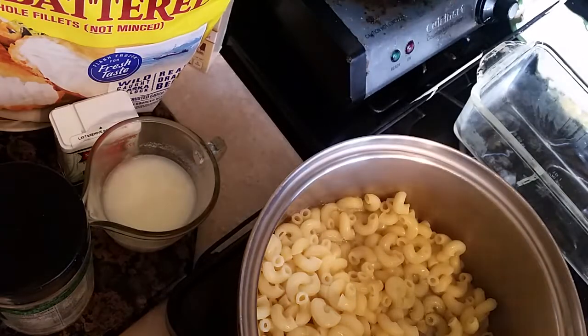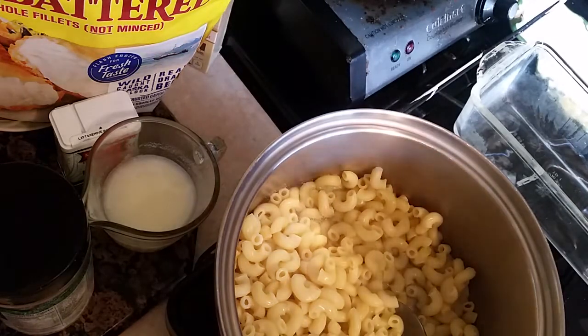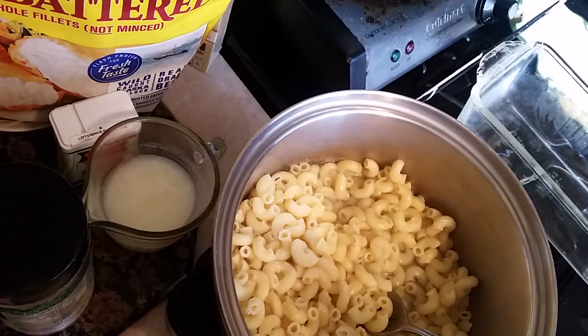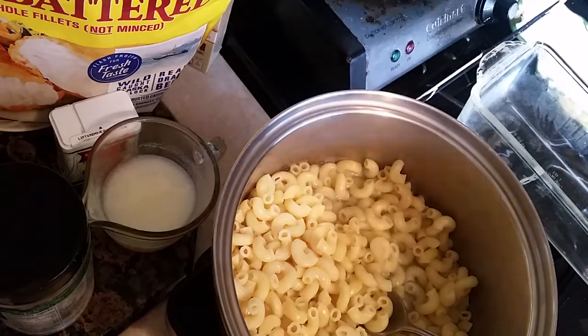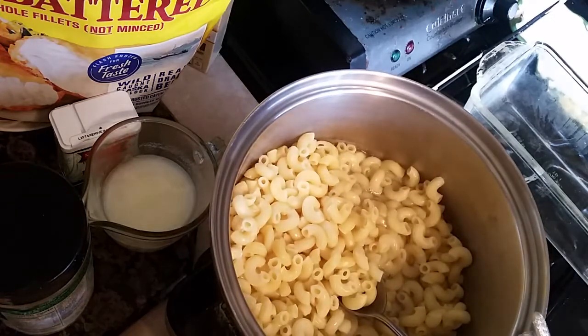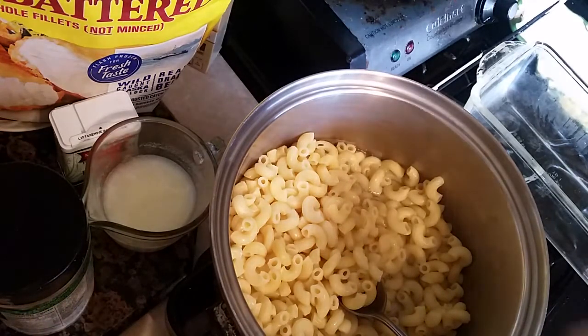Hi, this is Sandra. I'm here again with another recipe — I'm gonna call it a simple macaroni and cheese. A lot of people don't know how to make macaroni and cheese from scratch, and I'm gonna show you the easy way. Because a lot of people saw my other mac and cheese recipe and felt like it was too tedious. So I'm gonna show you how to make one that's easy for your family — if you want to skip the little blue box, this is it right here.